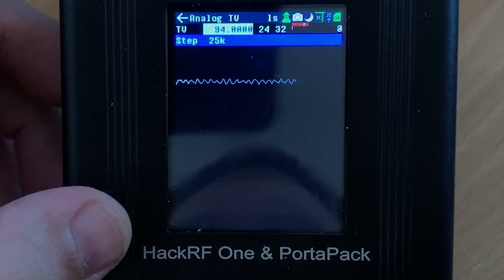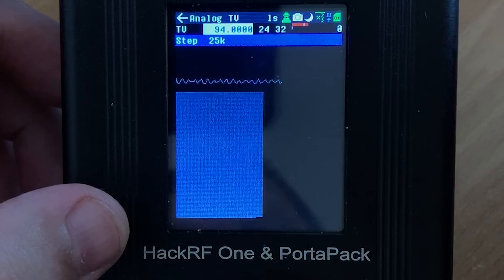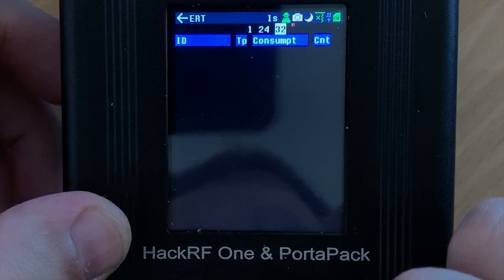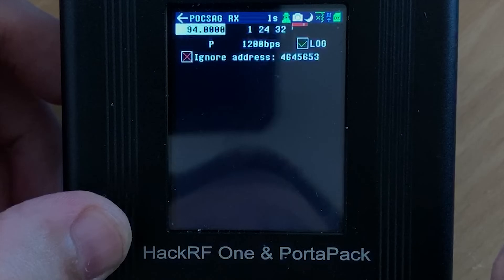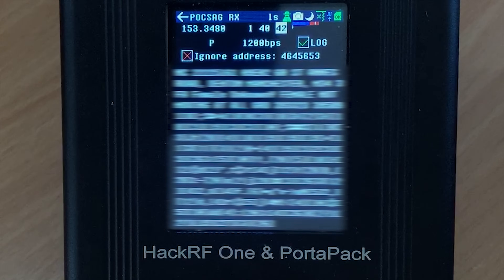Another cool feature is the reception for analog TV. Over here in the UK analog TV doesn't exist anymore, so I'll probably have to do a future video where I emulate an analog TV transmission to show that working. ERT meters, which transmit between 900 and 920 MHz, can be decoded here too. TPMS decoding is also available, which covers the tire pressure sensors from cars. Next on the list is POCSAG decoding — in other words, pagers. With the right page of frequencies the Portapack will quite happily sit there and decode POCSAG messages as they're received in real time.